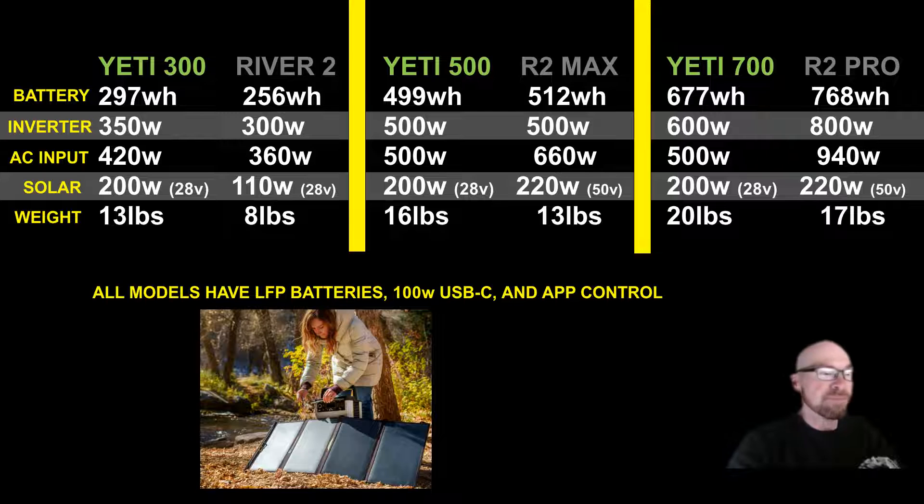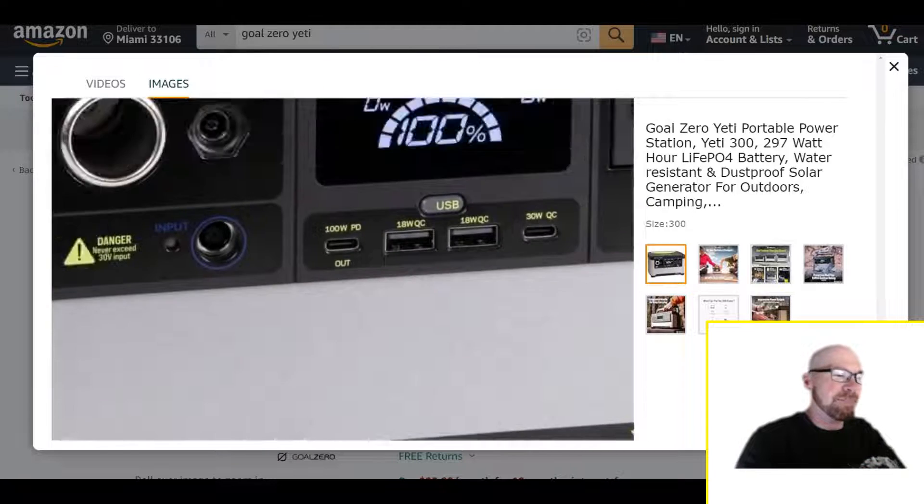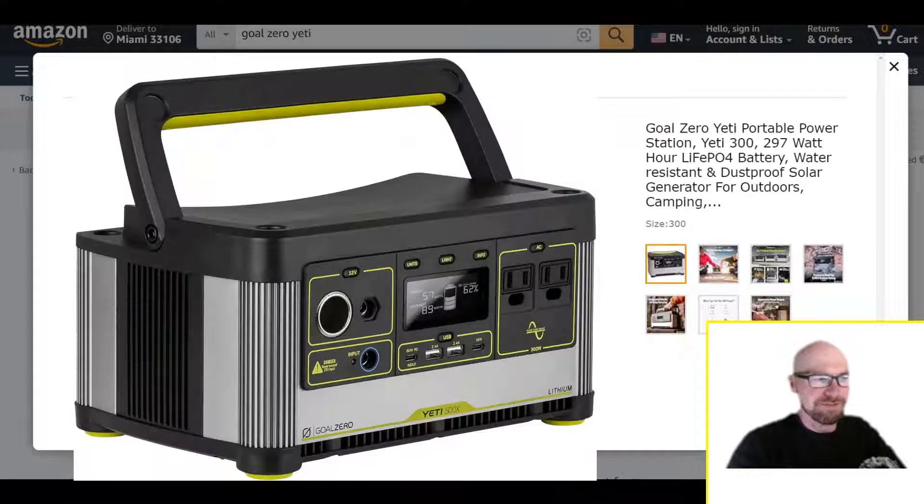Wall charging is all pretty similar. The solar input is the interesting part — 200 watts maximum going in at 28 volts, so you won't be doing any series solar panels with these units, but it does accept up to 10 amps across all sizes. So even the smallest unit, the Yeti 300 at 297 watt-hours, can charge with up to 200 watts solar — pretty good. They still have the warning: do not exceed 30 volts or you'll burn up the MPPT. Every other power station has over-voltage protection, so I don't know why they refuse to make that update.